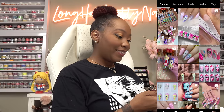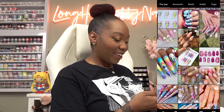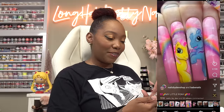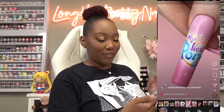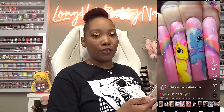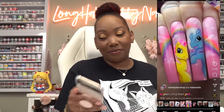For today's nails I'm going to be doing some My Little Pony nails. I've been seeing all of these and they just look so cute. One of my favorites was from Babe Nails - I really liked how she did the rainbow and two little ponies, with the logo on the thumb. I want to do something like this but I'm only going to do one pony and it's going to be 3D.